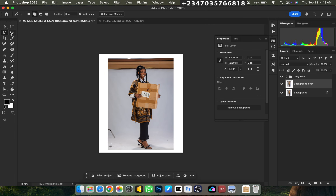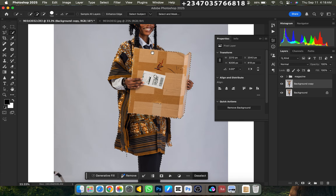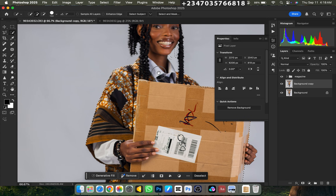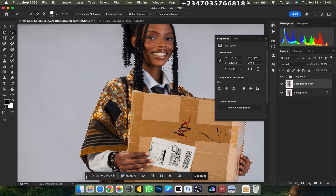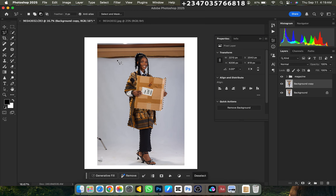Click on quick selection and click on 'Select Subject', then wait for it to load and select the subject. My picture is well selected already, but it's not that perfect. So I'll zoom in, pick my polygonal lasso tool, and make adjustments to the edges of the picture to get a very nice and perfect selection. Use subtraction on this end to refine.